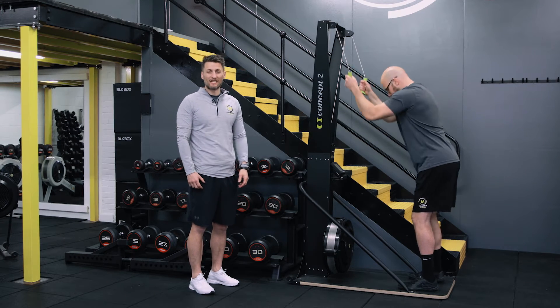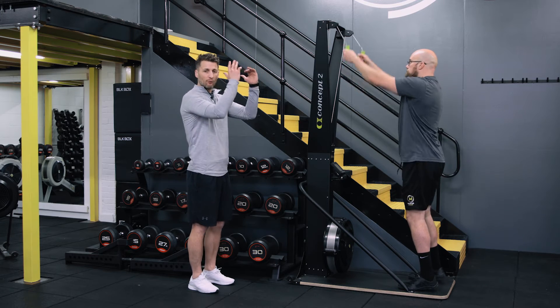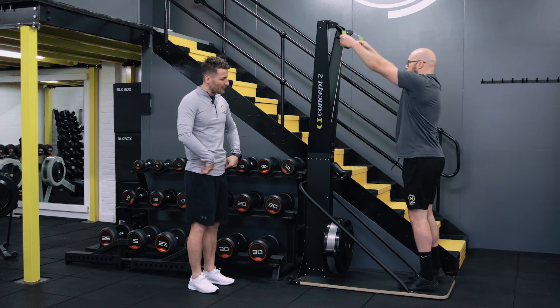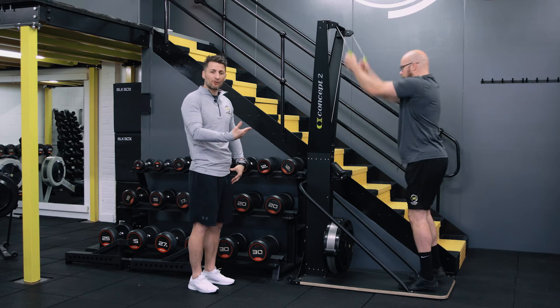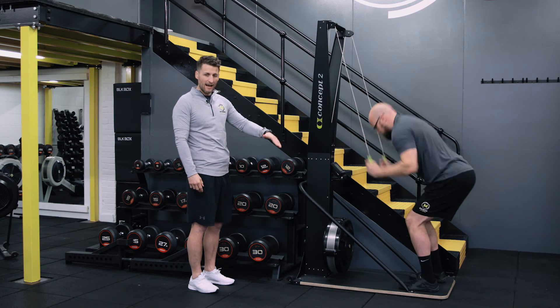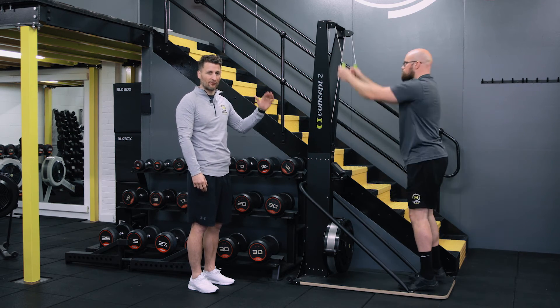Here we're looking at the concept of the SkiErg and the technique. We're going to start with a right angle, and then as you go through the movement you're creating a hip hinge. As you come back up, you lift your heels off the floor. The work stroke is way down — that's where you're getting the power — and as you come up, that's when you're recovering.